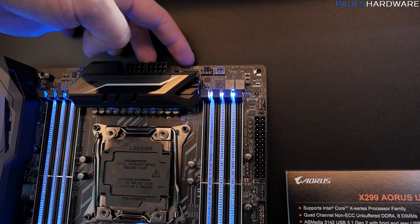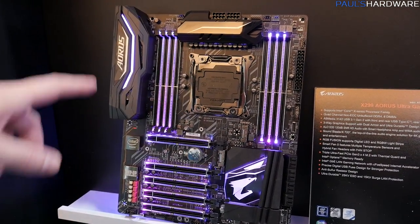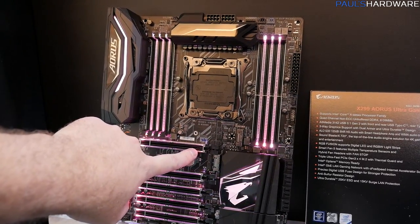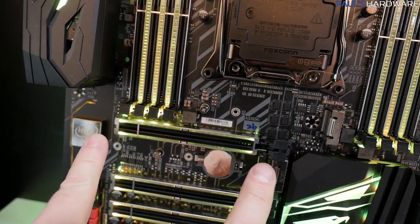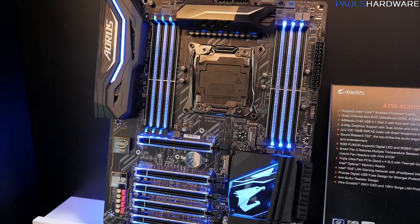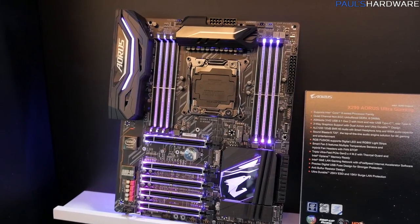This board is decked out with significantly more LEDs: an accent along the I/O, LEDs at the end of each PCIe slot shooting across the side, LEDs running up and down between the DIMM slots, and accents on the chipset. It gives a much smoother, cleaner look compared to previous AORUS board generations.